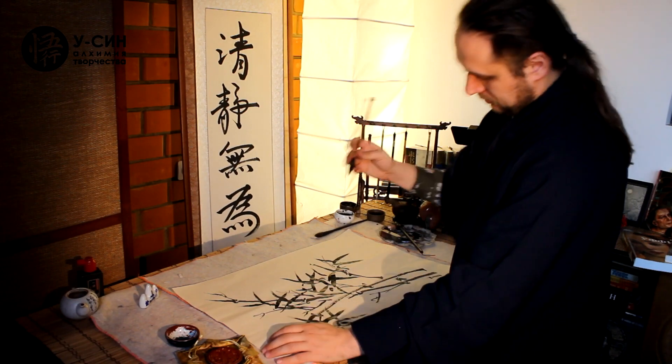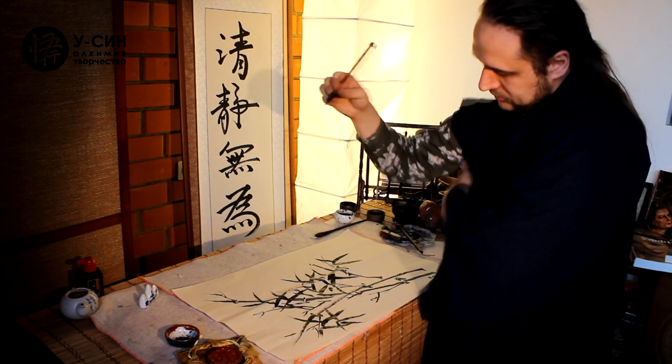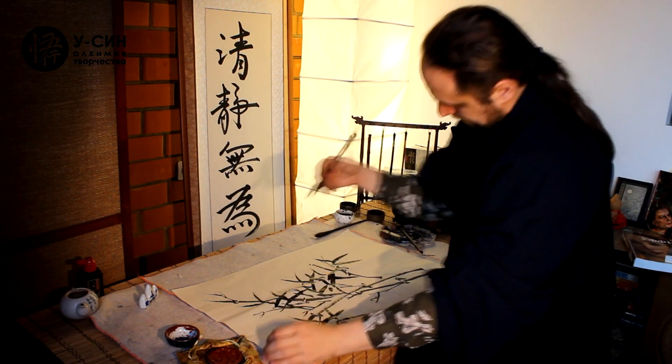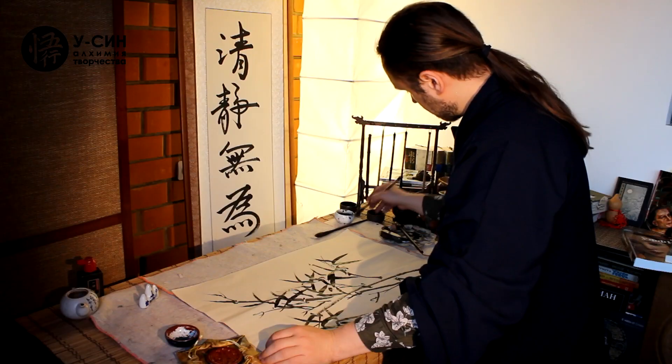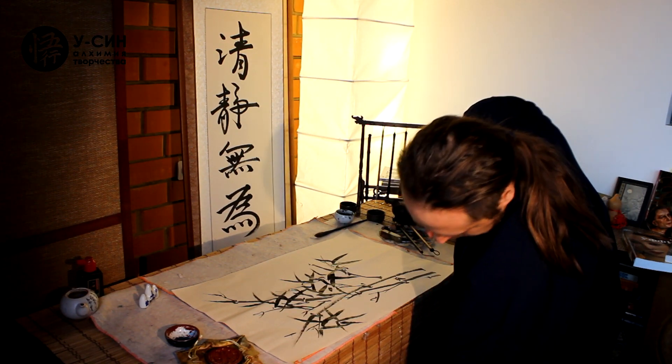Иероглифов должно быть много. И я напишу высказывание: чтобы рисовать бамбук, нужно прежде почувствовать его всем сердцем. Знаменитое высказывание. Для этого нужно, вообще говоря, кисть потоньше, чтобы соблюсти ритм данного движения. There should be many characters. I will write the famous saying: to paint bamboo, one must first feel it with all one's heart. For this, a finer brush is needed to maintain the rhythm.